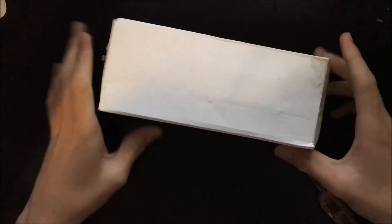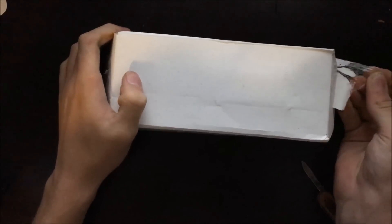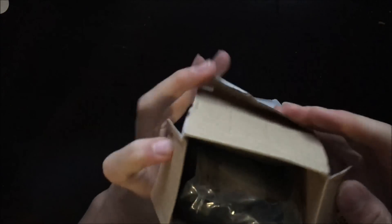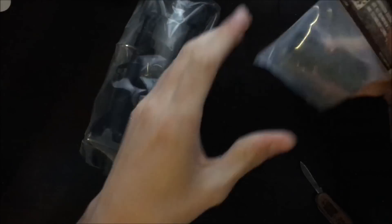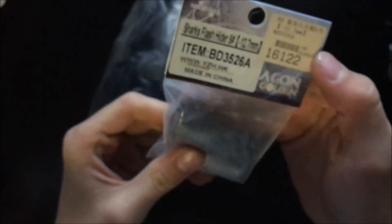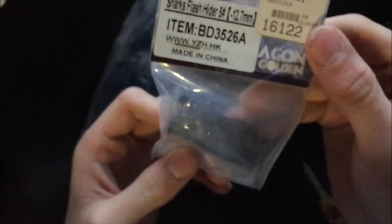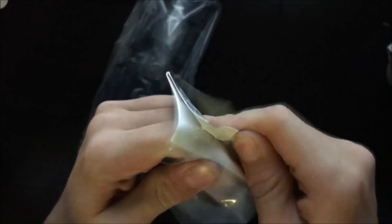Now that we have the bubble wrap completely off, we can open up this nice little white box and take out the contents inside. Alright, now it's empty. So first thing here, we have our flash hider — it's called a Shark's Flash Hider Number Five.